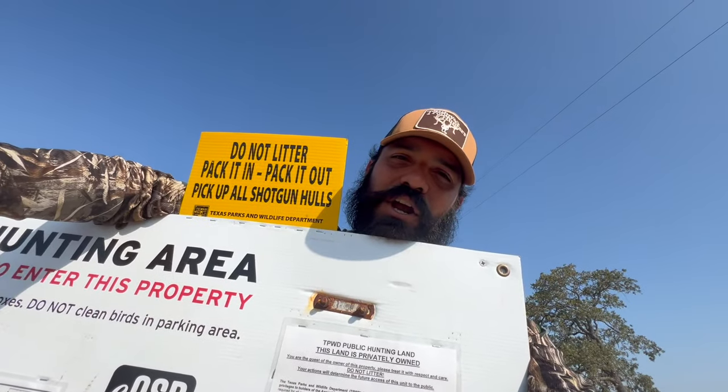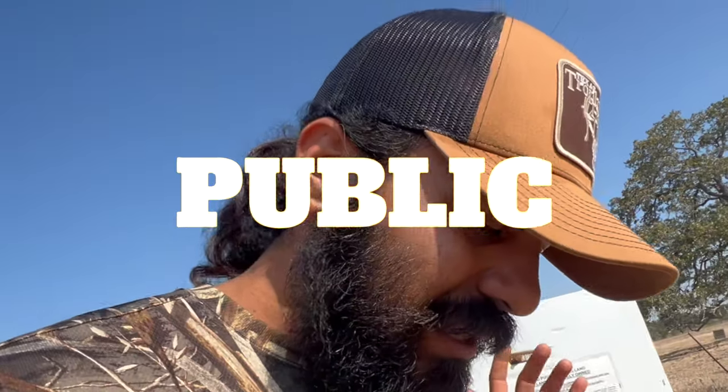So you got a rifle, you've always wanted to go hunting, you just never had anywhere to hunt — well you're watching the right video. What is up folks, welcome back to the channel, as always thank you for clicking on this old mug, allowing me to use my outdoor experiences to better your year. The number one question I get on Instagram, YouTube, TikTok — bro, how do you hunt public land?